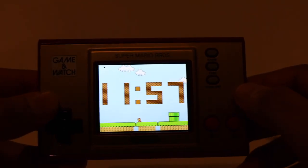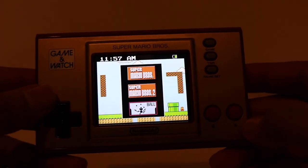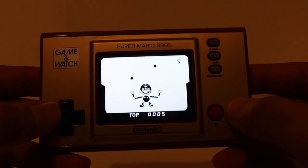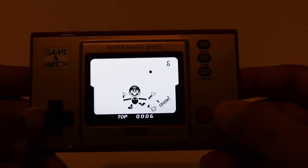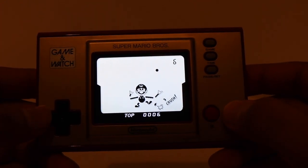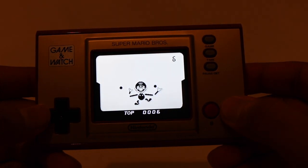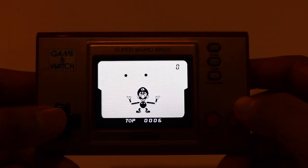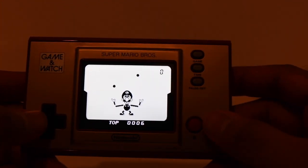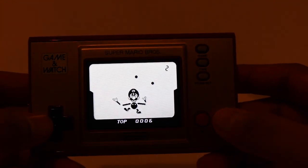Holding down A seems to unlock a couple of different things. Let's go to the ball game and hold down A there as well. Game, A, and hold it down. There you go — he changed to Luigi! Now you can play as Luigi. He looks a little bit more worried now as well, which is kind of interesting. That's kind of cool.